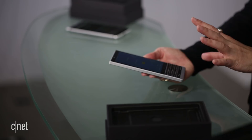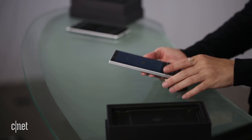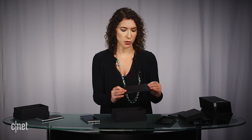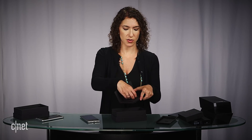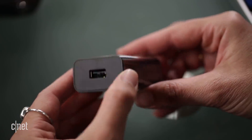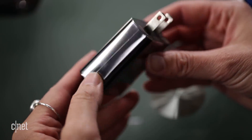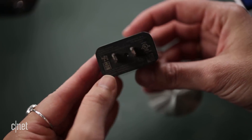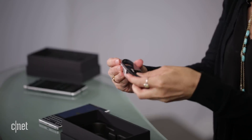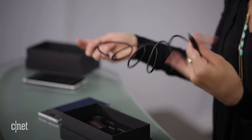The phone is splash proof but not waterproof, which has to do with the keyboard. In the box, there's the typical divider, some literature, and the SIM card ejector tool. There's also a pretty big charging brick — the phone supports Quick Charge 3.0 — along with headphones to go with that headphone jack, and the USB-C charging cable.